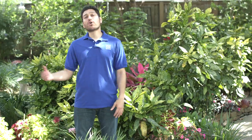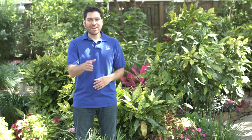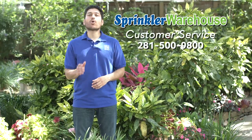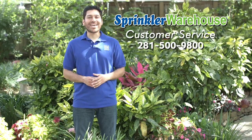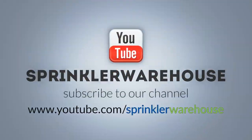From azaleas to rose bushes, from sago palms to carrots, Sprinkler Warehouse has everything for your irrigation needs. If you have any questions about our products, give us a call or chat with one of our customer service agents on sprinklerwarehouse.com — they really know their stuff and they'll get you squared away. Remember to subscribe to our YouTube channel for more how-to videos and irrigation tips.